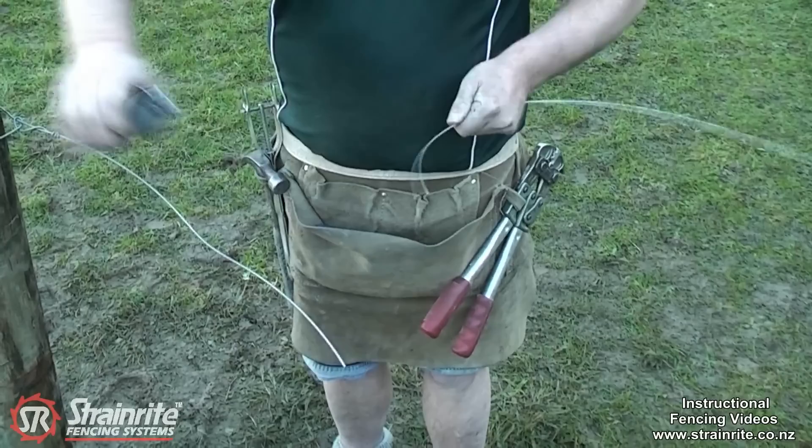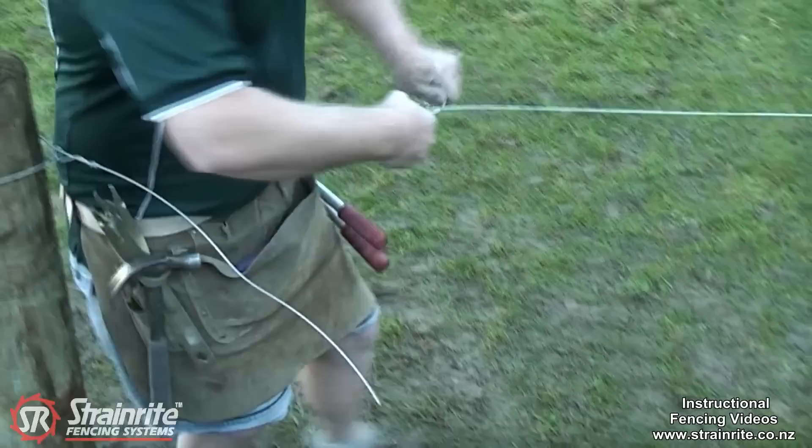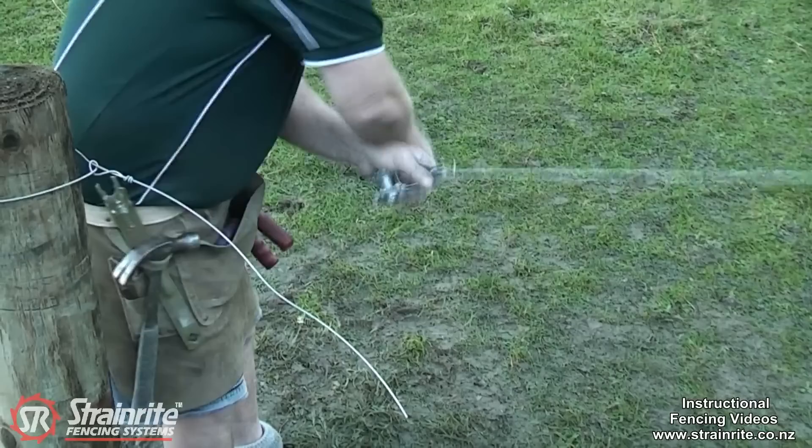The second way is the traditional way: just threading it through on the back, bringing it around on itself and doing a minimum of six tight loops.